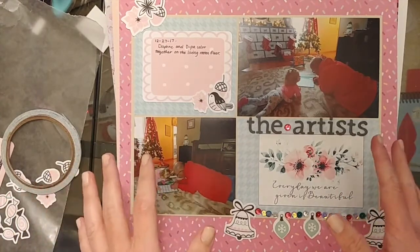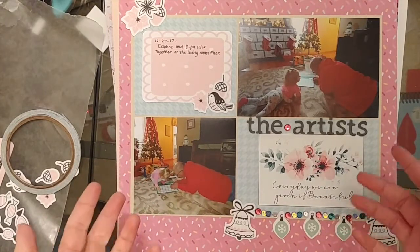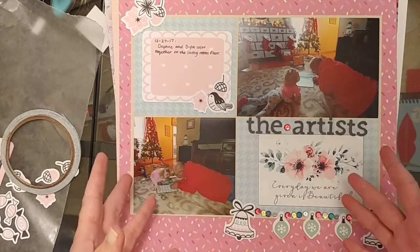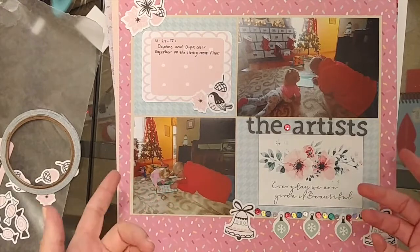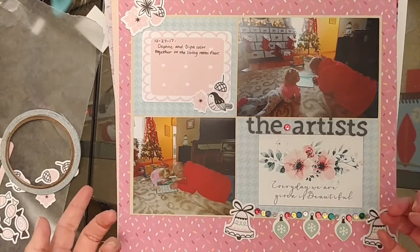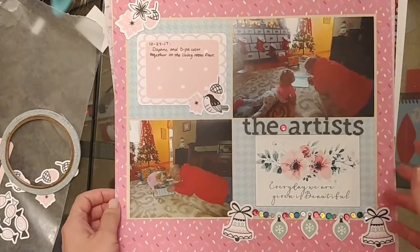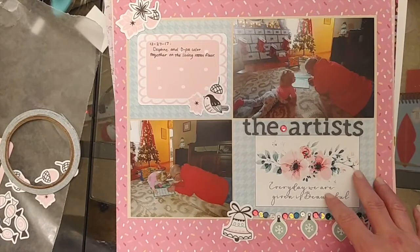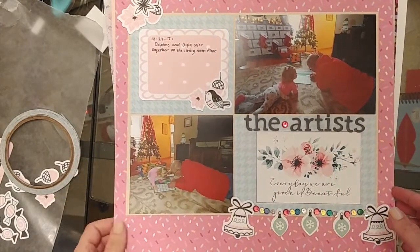I did a lot of Christmas scrapping from pictures from last December. There was a whole scrappy Christmas in July challenge going on through Paper Issues and Scrappy Like a Fox — they teamed up for this challenge. I didn't share all of them on Instagram or in the Facebook group, but it definitely challenged me to really focus and hunker down on getting all those Christmas pages done for my album, just to get it done.